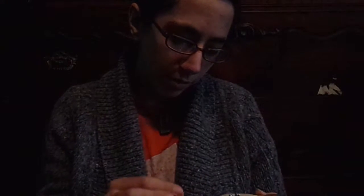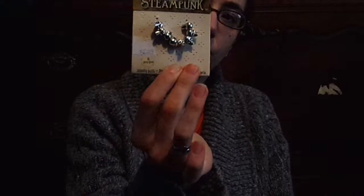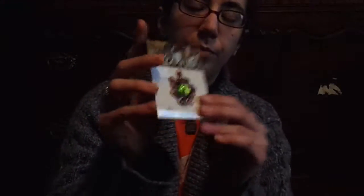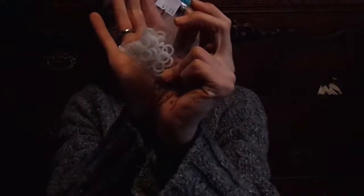Little silver skull beads for when I make bracelets — like my paper bead bracelets. There's also a little random pendant in here as well.